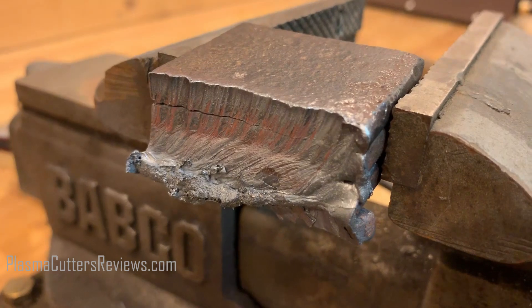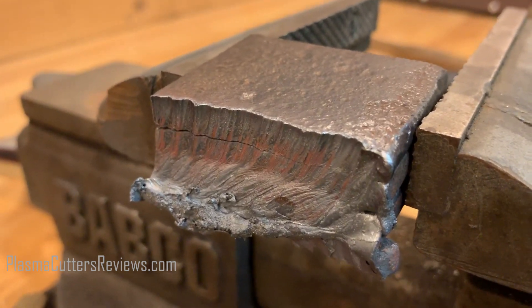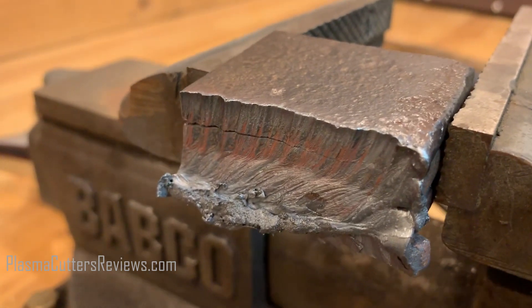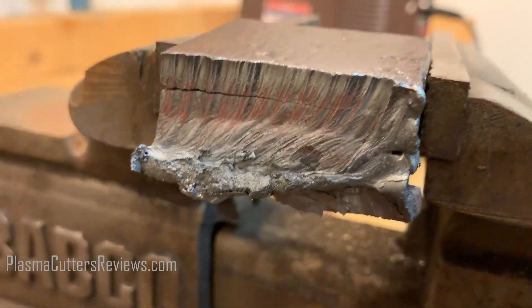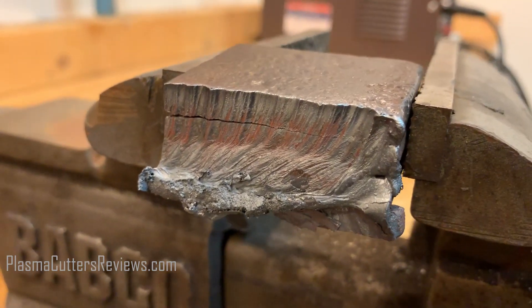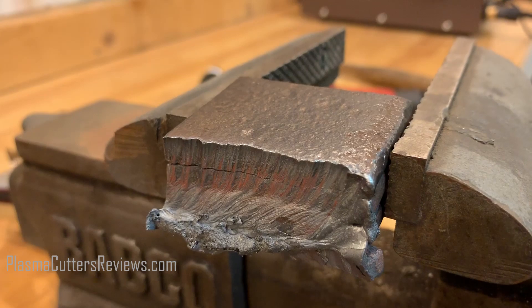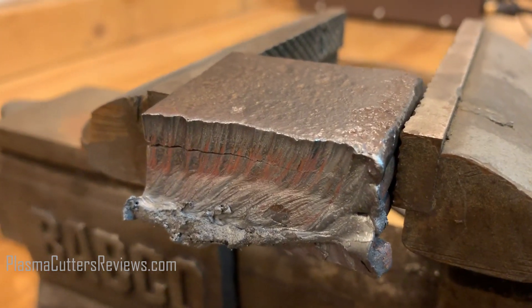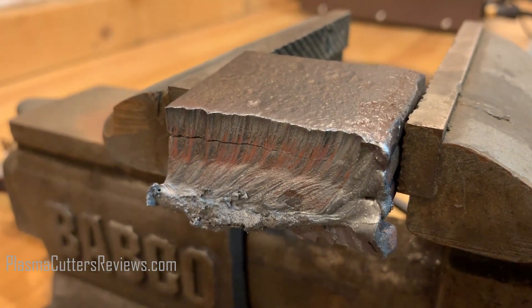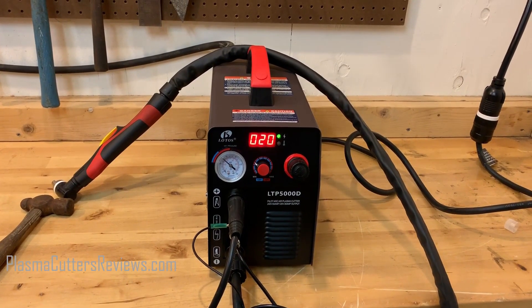This three quarter inch cut — as you can see, it did go all the way through. I did have to tap on it with the hammer a little bit to get it to fall off, but it did go all the way through. It's really, really rough on the bottom, so you'd really have to clean that up. I can't believe it — that is definitely the maximum thickness though. There's no way it would cut anything thicker than that. I really had to go slow for it to get that far, but still very amazing for a machine this price.